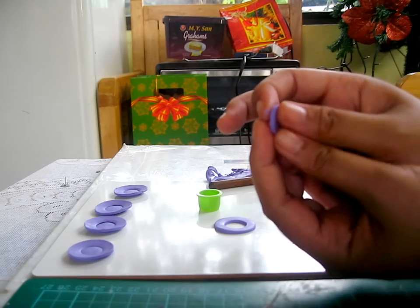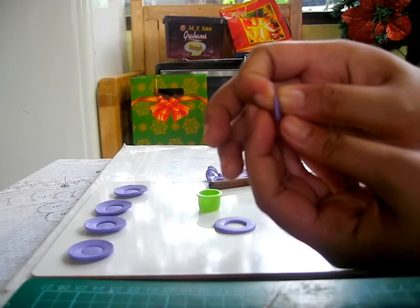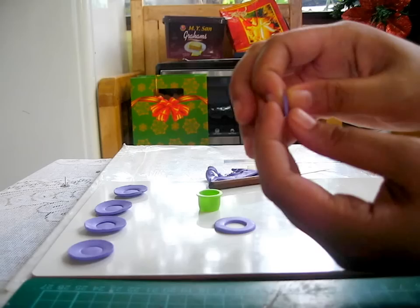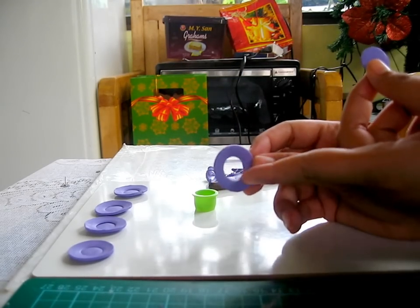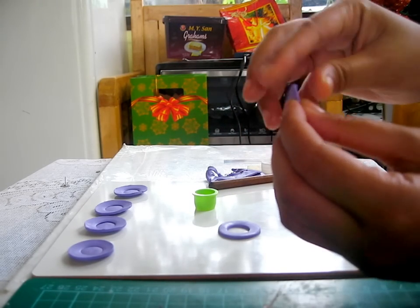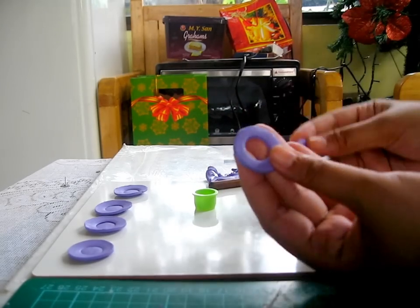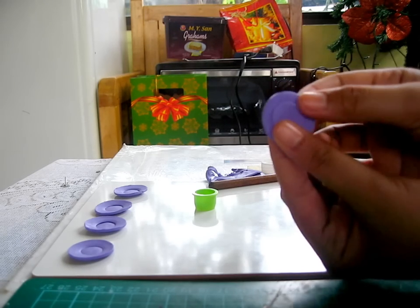For the small circle, pinch the sides like so. Then put it on top so it won't go through the hole — it has to be a bit bigger. Now grab the circle with the hole and put it on top, just like that.